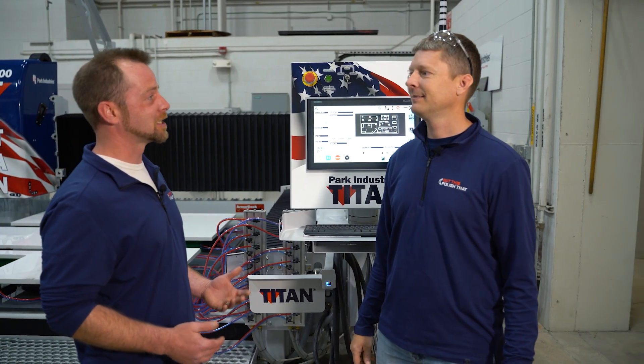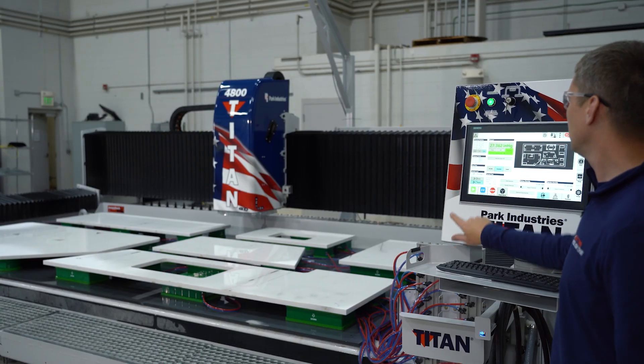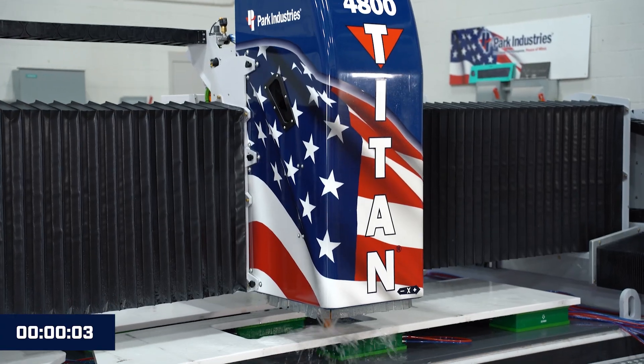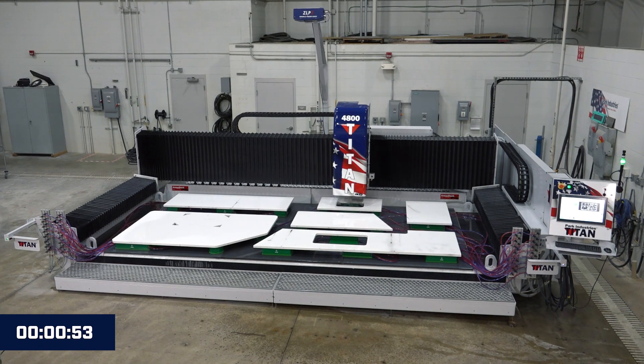I'm excited to see how long this is going to take. We're ready to go — all we have to do is hit cycle start. Here we are watching the Titan get to work. The first tool it grabbed is our Corbett and it's just punching the holes for our faucet holes.